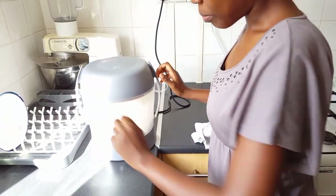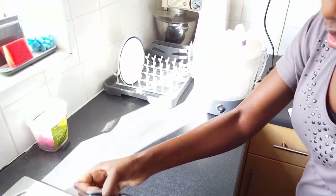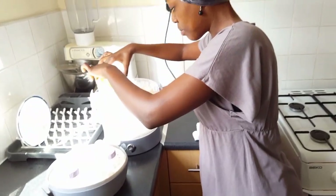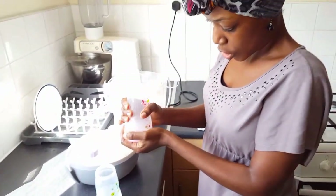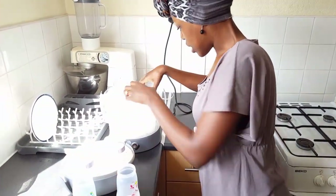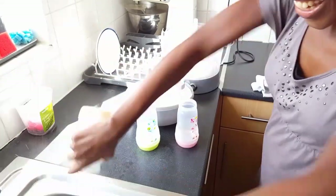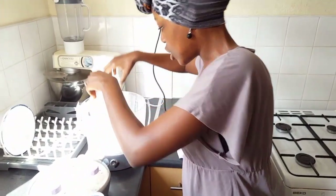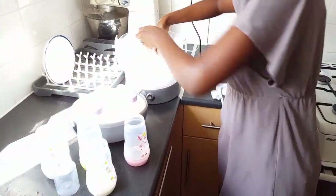I let it sit for ten minutes before coming back. Once you open it, tilt it because there's a lot of water that needs to be shaken off. In this section just put that piece back in, and as you can see there's still steam. Take the bottle, shake off some excess water, and make sure the joinings are nice and secure and tight.